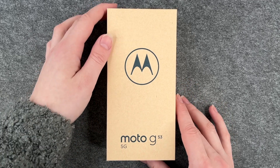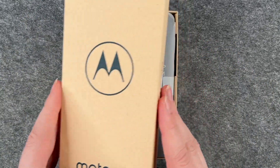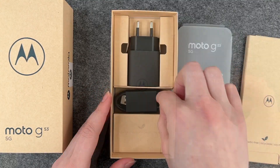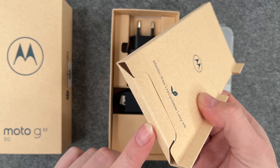This is the package the phone comes in. It's plastic-free packaging and it looks really nice. When we open it, we have the phone, a cable, a block for the wall, and more information inside.